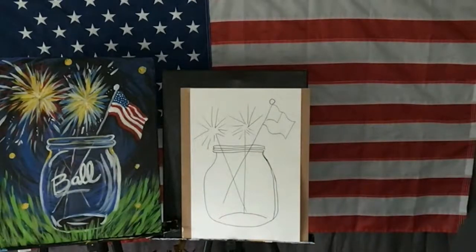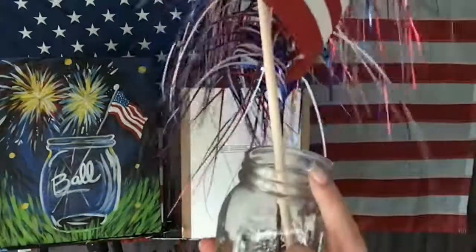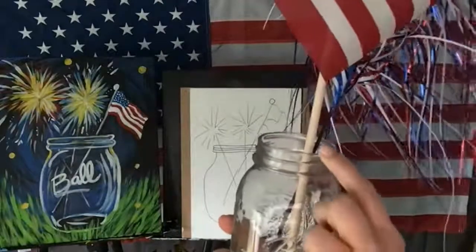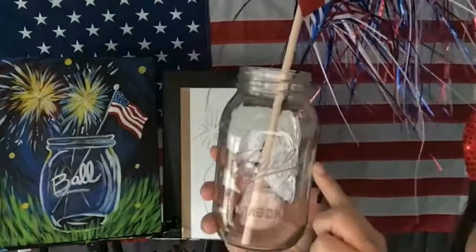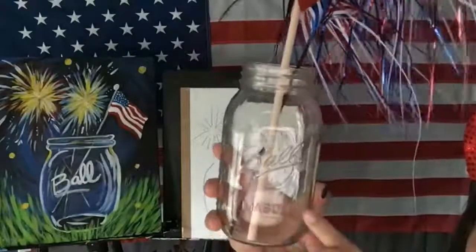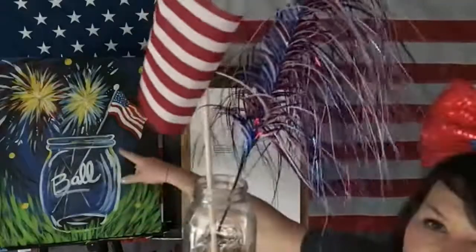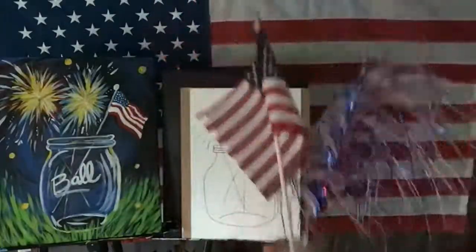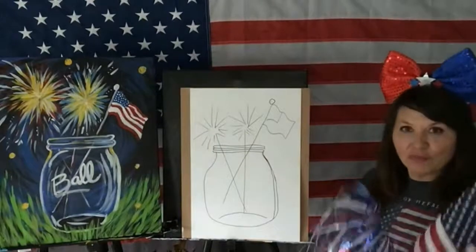Here's the real Mason jar. So it does have one, two, three lips — or edges — and then the Ball on top. It also says Mason. On my painting I have two, but on my practice one I have three. It's up to you guys what you have on there.